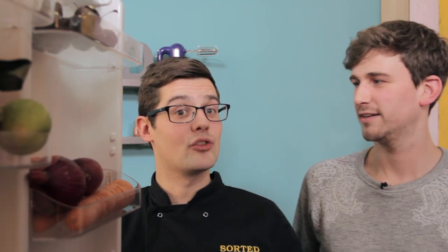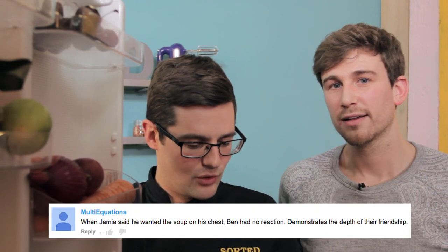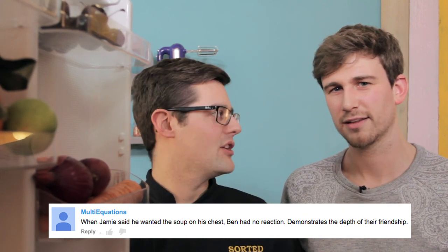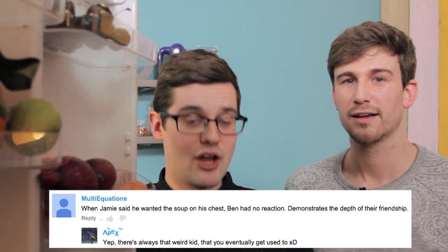And from a place somewhere in the future to a place a week ago today, when we did our fridge cam — this was comment of the week. The comment comes from Multi-Equations. That's what drew my attention to it — I like multiple equations. Mathematical. Only women can do it, apparently. The comment was: when Jamie said he wanted the soup on his chest, Ben had no reaction — demonstrates the depth of their friendship. Which was quickly followed by: there's always that weird kid that eventually you get used to. And I feel like that summarises Jamie spot on.